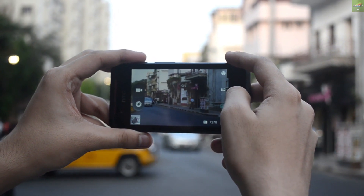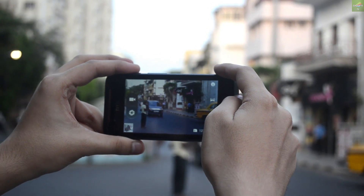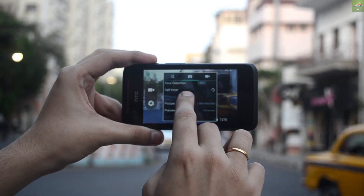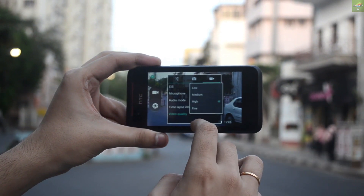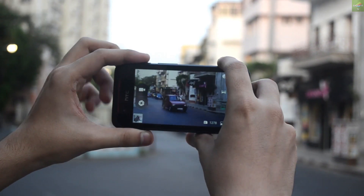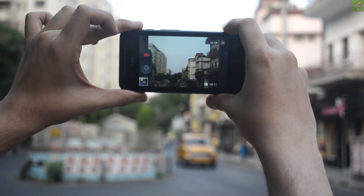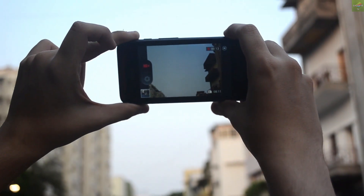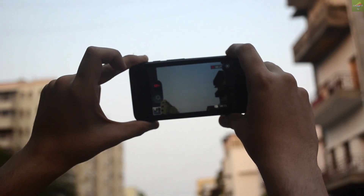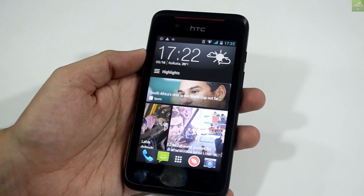Jumping to the camera — it has a 5 megapixel camera which shoots decent enough photos. It records 720p video as well, not full 1080p but 720p. In camera settings you can access burst mode, continuous shots, zero shutter delay, and self-timer shots. The camera settings look similar to the older HTC Desire 310. Photos are taken pretty smoothly, though there's a slight delay between taking a photo and previewing it. Overall, the 720p video and photos are good enough for an entry-level device.